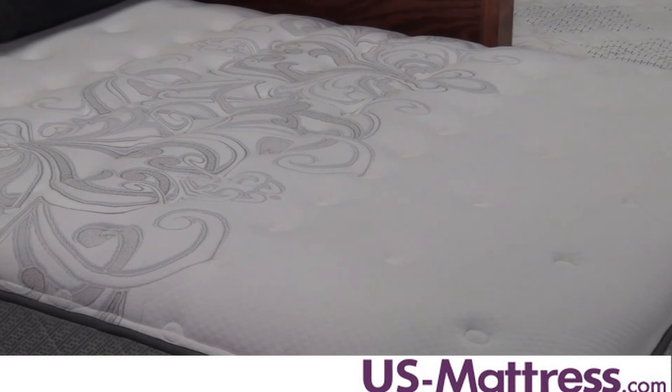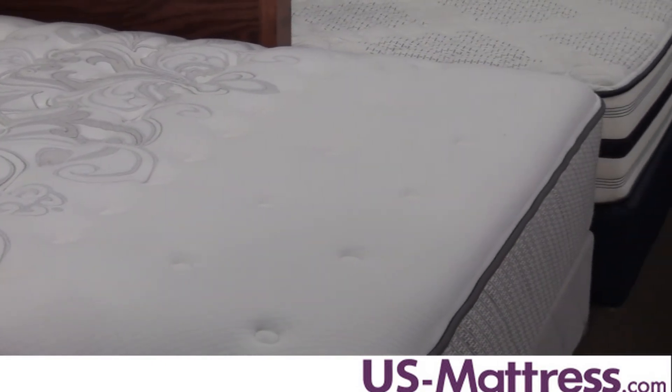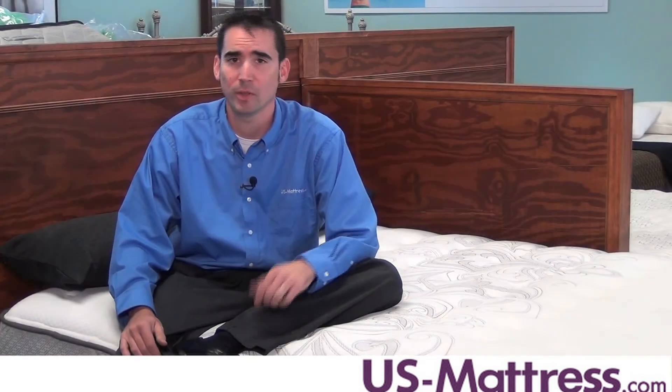Other nice features of this mattress include the Sealy Solid Edge system. This allows you to sleep anywhere on the mattress without noticing a great difference in comfort or support, even all the way up to the edge.